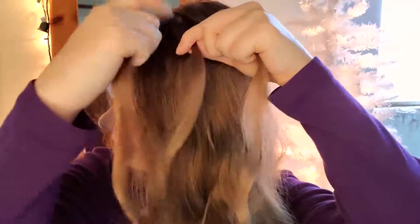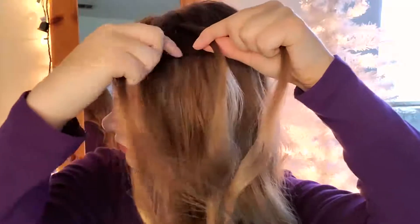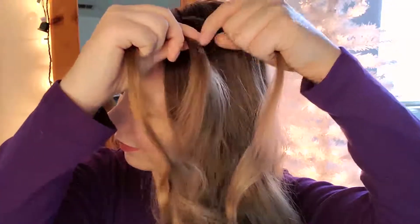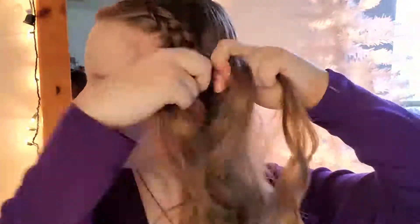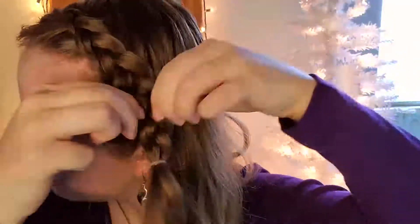You're going to do a reverse braid, also known as a Dutch braid. Take the right strand, place it under the center strand, then place the left strand under the center strand. After you do that once or twice, incorporate hair as you move the braid along — take your right strand, add some hair to it, and place both sections underneath the center strand, then repeat on the left side. There are better tutorials out there, but you can probably tell by watching the video. After you get to your ear, tie it off with a clear elastic band. You can go further down if you want, but stopping at the ear makes it more seamless and easier to bobby pin and hide from plain sight.